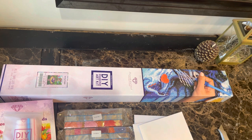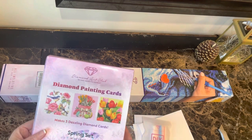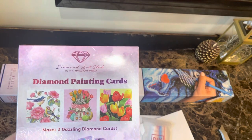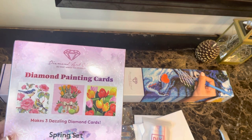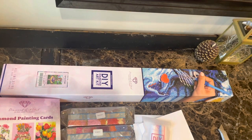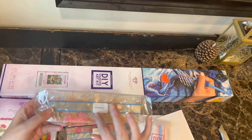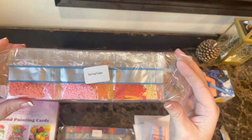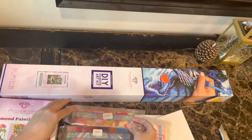This is Diamond Art Club's Spring Delight right here. They also combined a later-purchased spring set of the cards. I decided to start opening the spring set mostly because I've never seen what their card sets look like. They've got each set of drills — spring bunny, spring birds, spring tulips. You can see the brown drills.